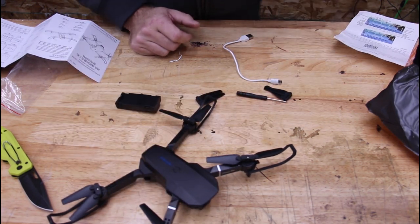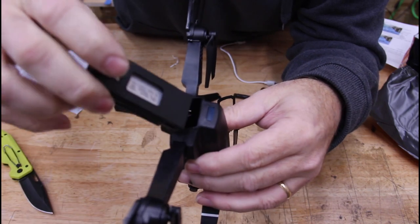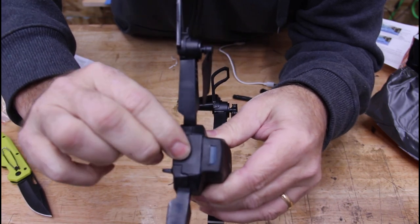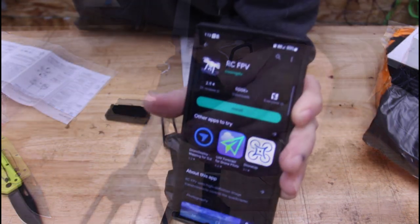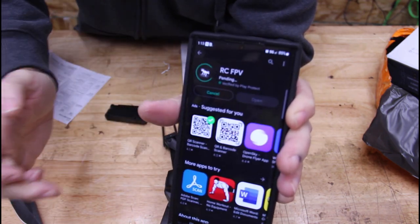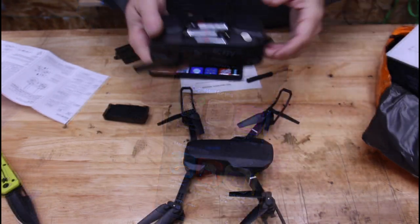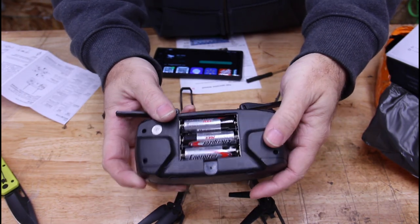I charged the batteries overnight. Let's put the battery in — here's the battery pack, USB-C, and it just slides in the back like this. It comes with two batteries, which is nice. It tells me to search for this app, RCFPV — I found it in the Google Play Store and I'm going to install it. The remote control requires three AAA batteries, which are not included, and I just put those in.